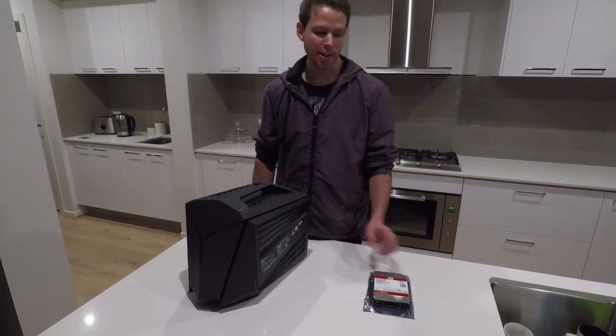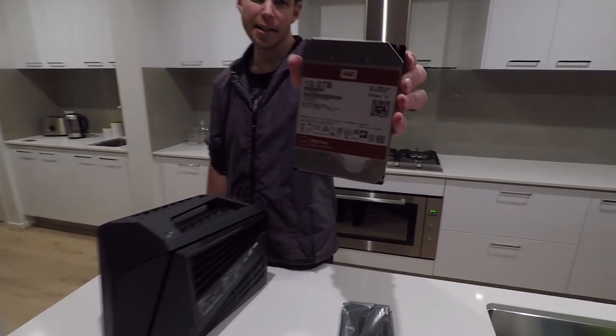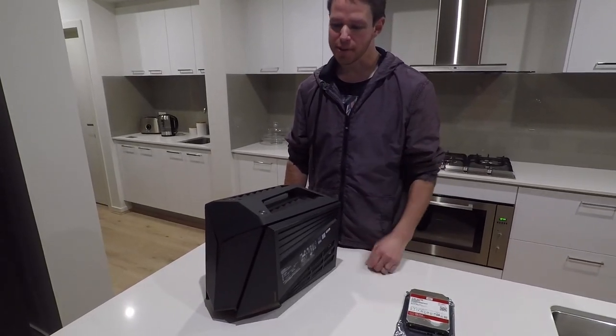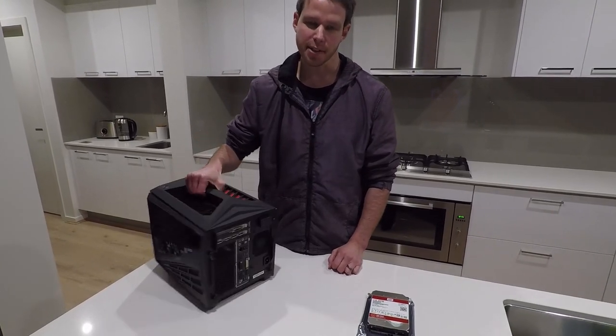Hey, I'm Jason from TechAU and today the latest review product showed up. This is the Western Digital 10TB hard drive. What I wanted to show you was basically just installing that. Some people haven't installed a hard drive in a PC before, so I've got this gaming cube from Lenovo, the Y710.